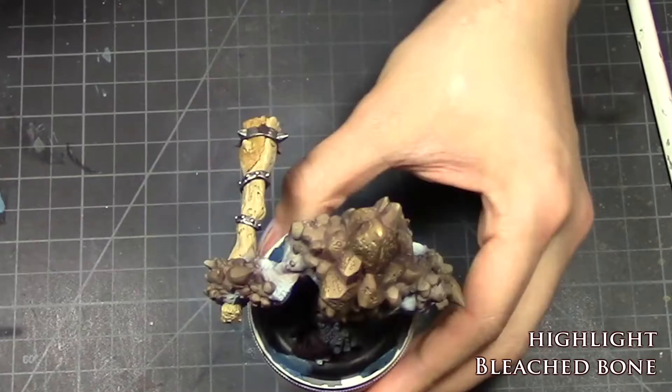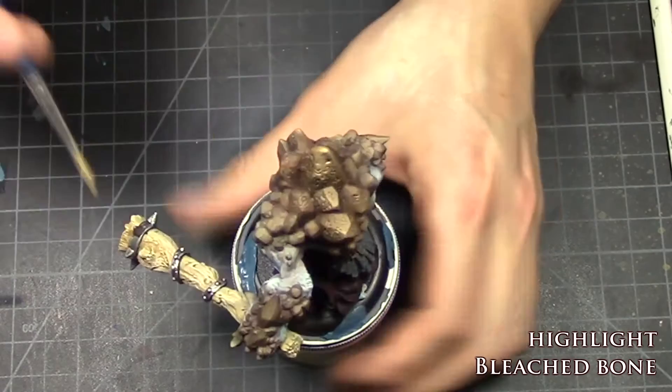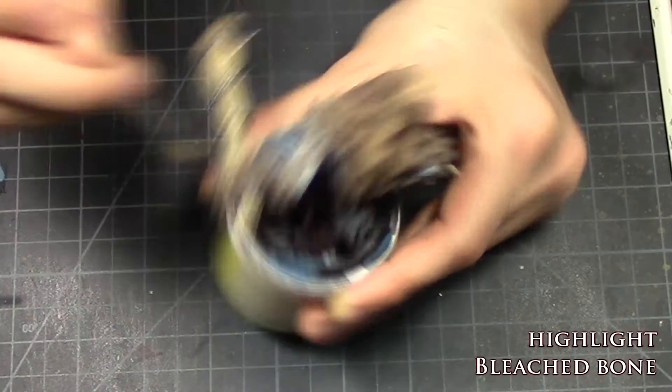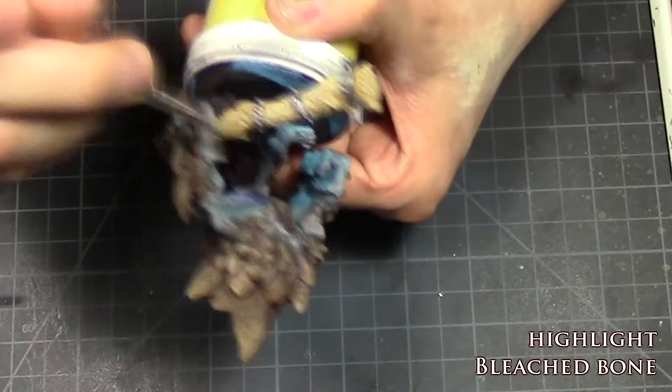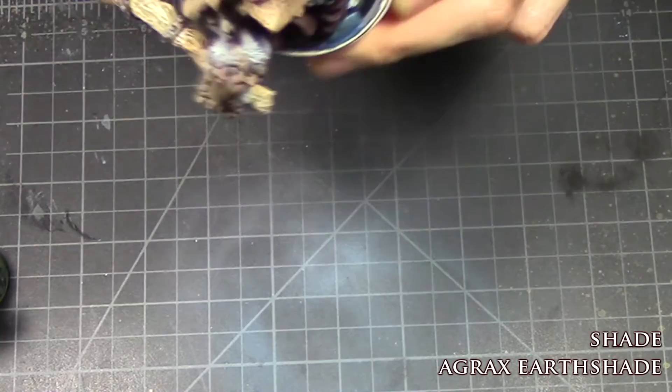To highlight the bark and tree trunk I gave the entire thing a heavy dry brushing of bleach bone. You don't need to really worry about overdoing it, because we're going to use several layers of washes to tone it down. To shade the tree, give it a nice coat of Agrax Earthshade — this is the first of many washes.